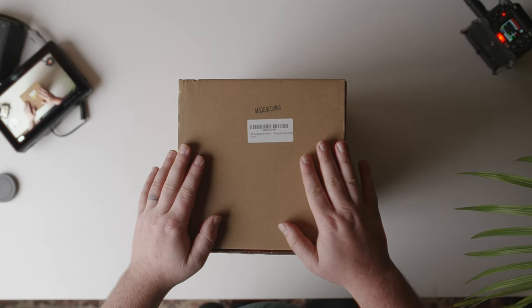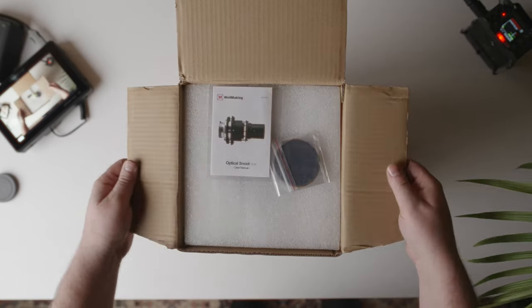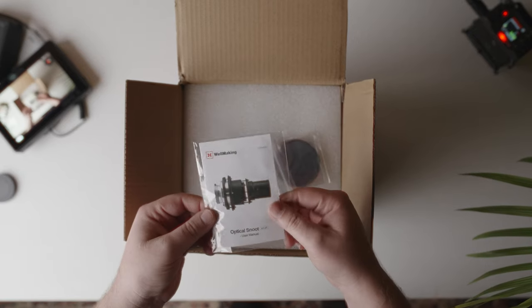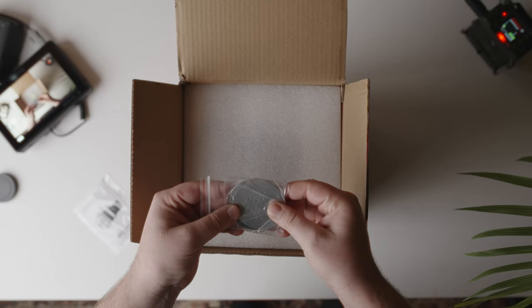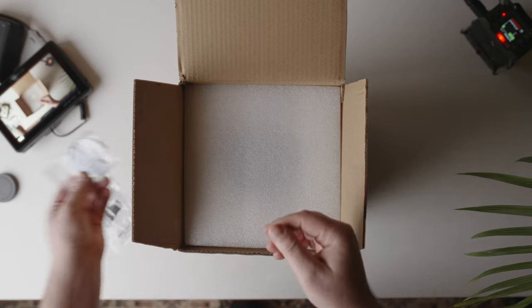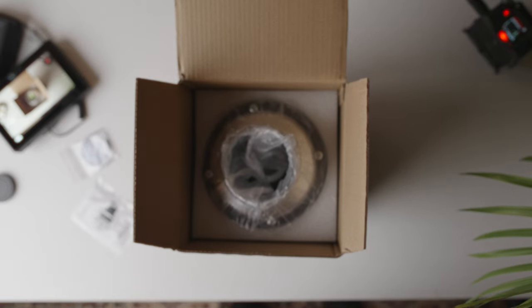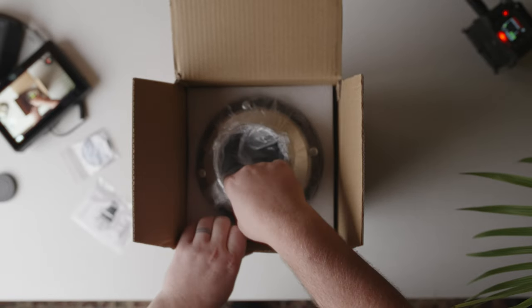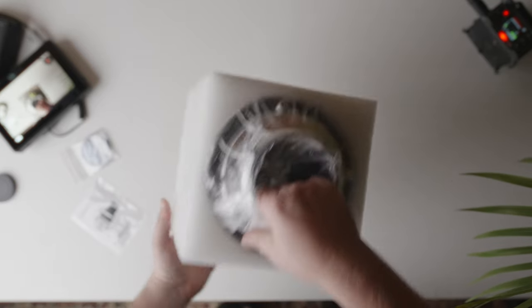Here's the unboxing — Wellmaking Bowens Mount. Let's see what we got. User manual. Here are the looks like the gobos and some color filters. It's a lot of foam.